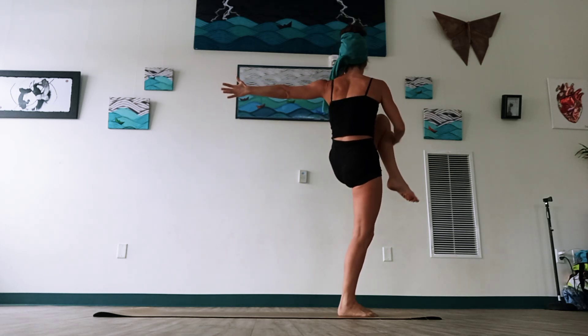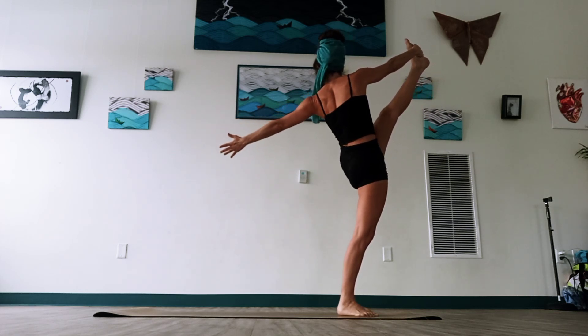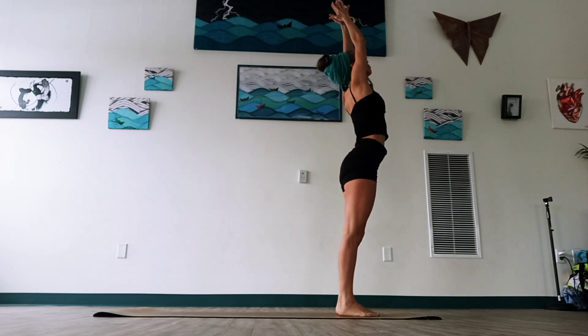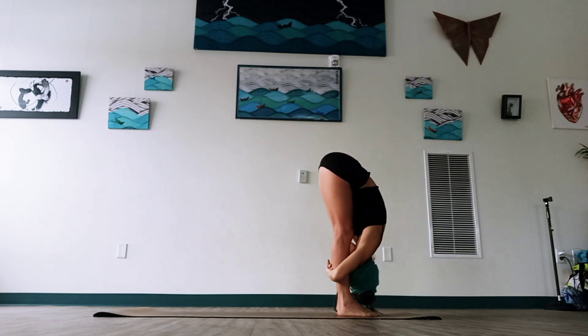If this is easy for you, maybe you want to hold the foot and extend. Feel free to try it, or you can also be holding that knee. One more breath, and release. Left foot forward and sweep up. Beautiful job, breathe in. Exhale, forward fold. Great job.